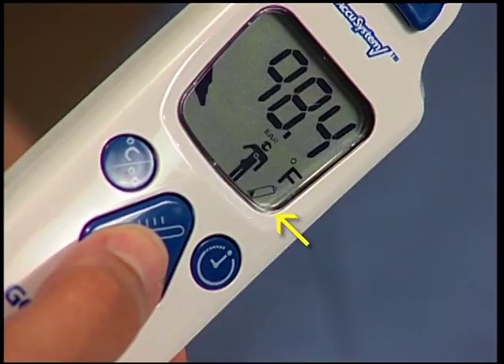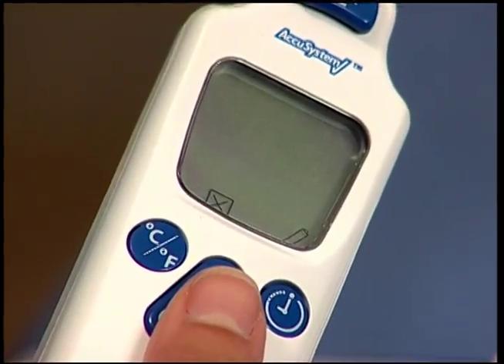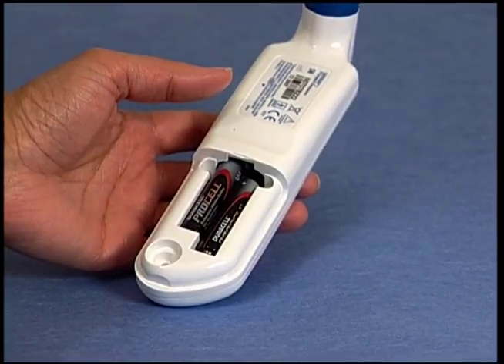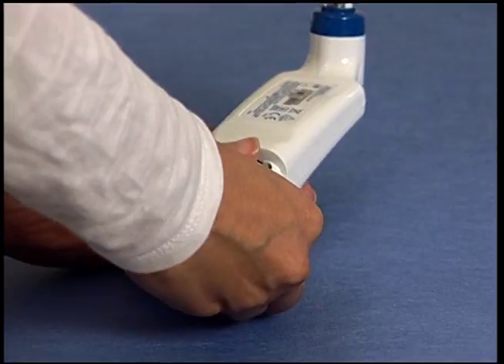Troubleshooting: if the low battery prompt or dead battery prompt appear on the Genius 2 LCD display, you should install three new AAA batteries, following the simple instructions in the Genius 2 operation manual.